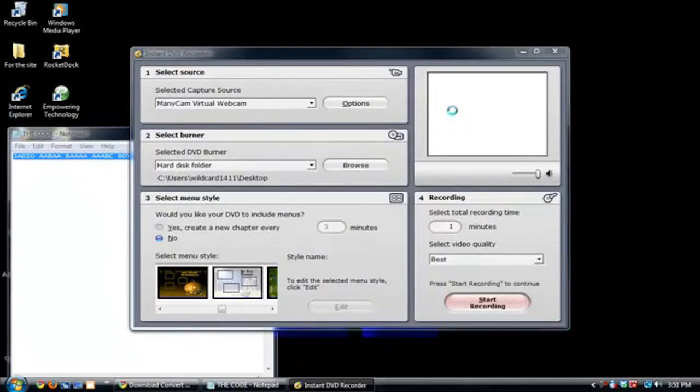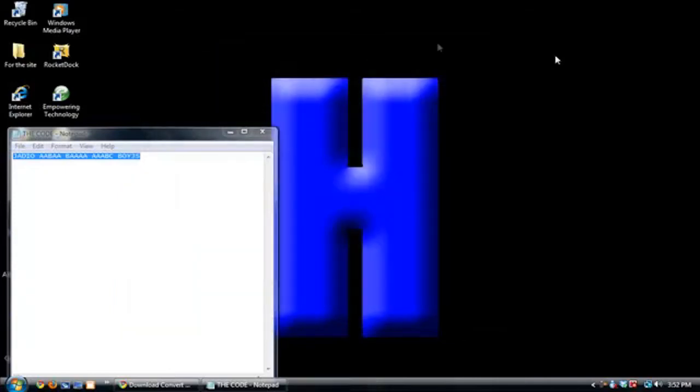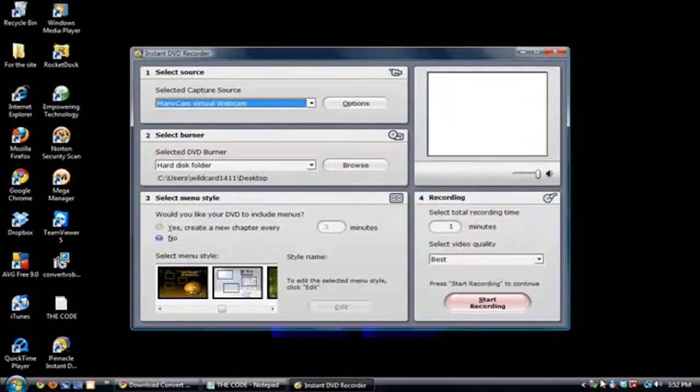Now we're going to plug in our Dazzle capture card. After you've plugged in the Dazzle, you want to hit 'Select Capture Source' — hit that once, don't double-click it. It probably might not show the first time, so if it does not show, close the program and relaunch it. For some people it's going to scan the software to confirm this is a Dazzle capture card.